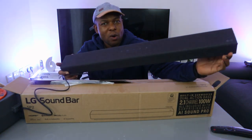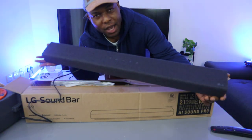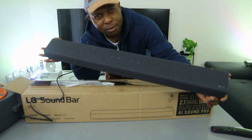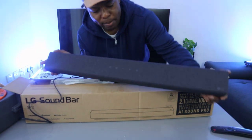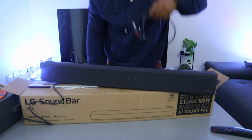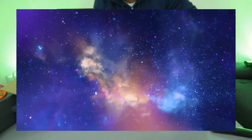What I want to do is show you how to hook this soundbar up to your TV via optical cable. The optical cable and HDMI cable are not included in the packaging, so you need to buy the cables separately, but I have a cable here to show you how to hook this up.